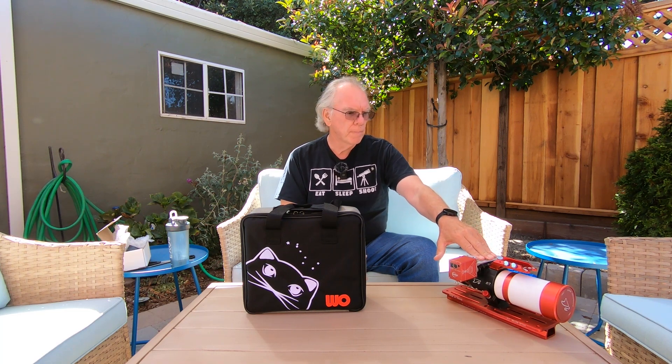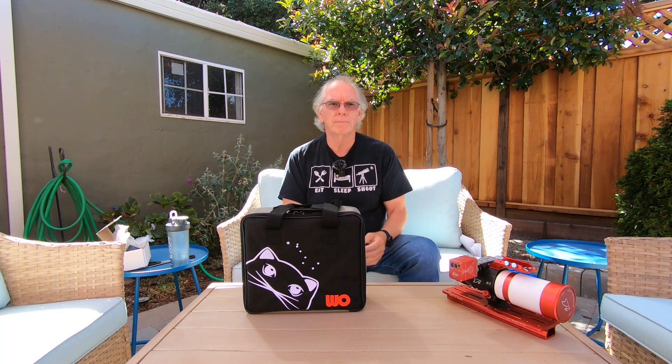Over the two years that I've had the Xenostar 61 — or I'll just say Z61 Mod 2 — I definitely learned a lot. As a beginner, there's so much I didn't know. And one of the things I learned along the way was that I wanted to go even wider field than the Z61 could deliver. There's something to be said for imaging objects where you could have multiple objects in the field of view within that image.